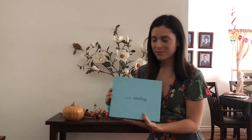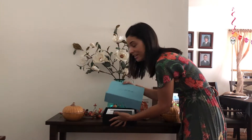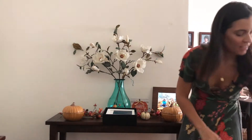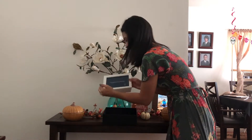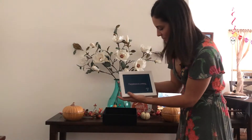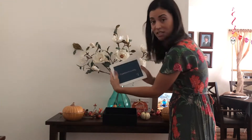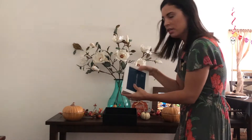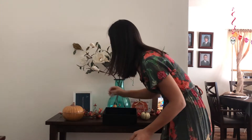Alright, so we've got the Aura analog frame — super excited to put this up and show off the new prints I just got. I absolutely love the packaging. I can set it up either landscape or portrait — I'll do portrait since my digital frame right now is landscape.